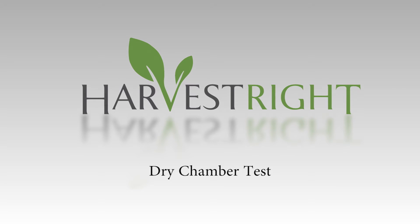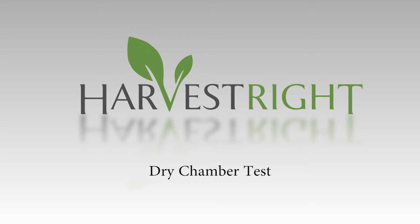Hi, this is Andrew with Harvest Right. Today we're going to show you how to perform a dry chamber test on your freeze dryer.